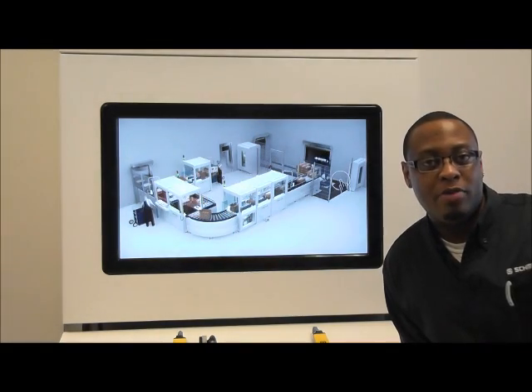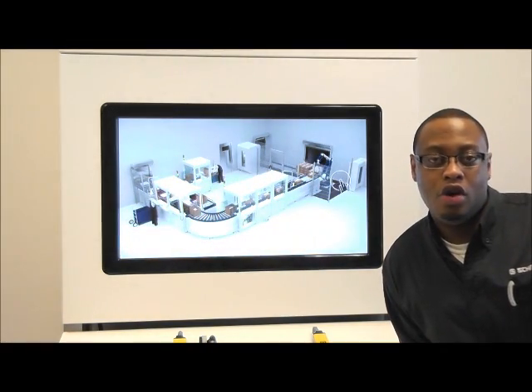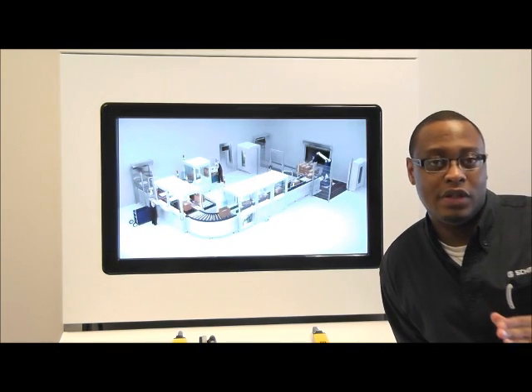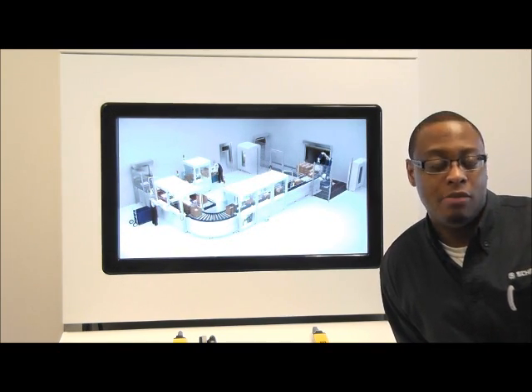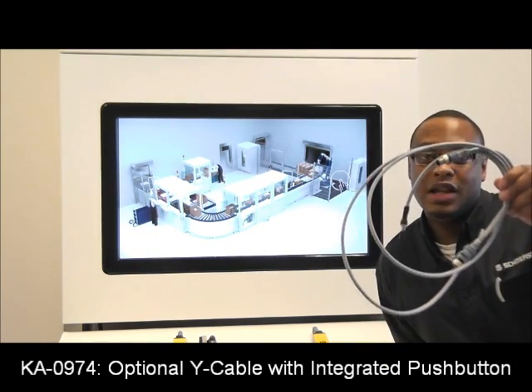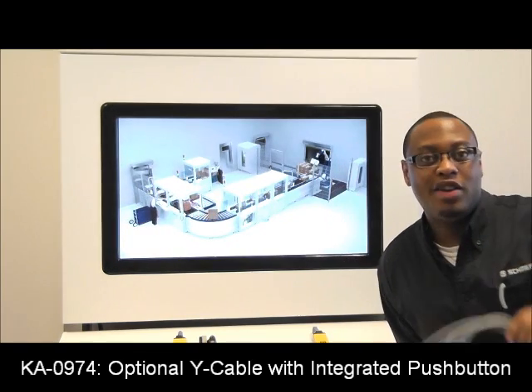Now remember, programming is done without the use of a laptop or dedicated software tool. You can do this yourself using key selector switches and momentary push buttons. Or we made things a little easier for you and we provide this nice wide cable.